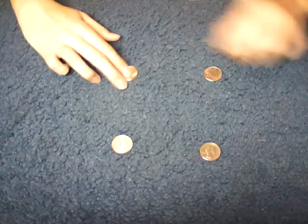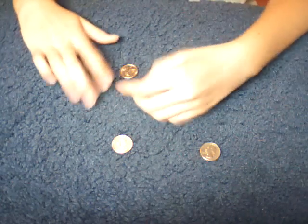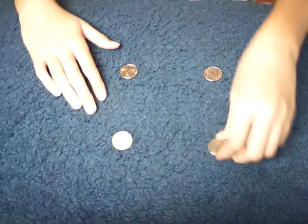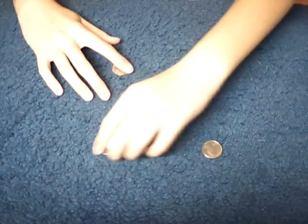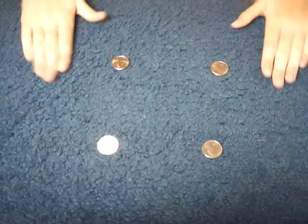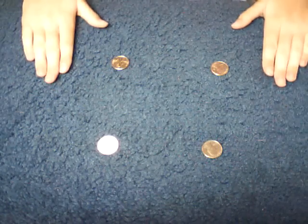Hey guys, welcome to another one of my videos. In this video I'm going to show you a coin trick and then I'll show you how it's done, like usual. Okay so let's just get started — one, two, three, four coins — and let's go.